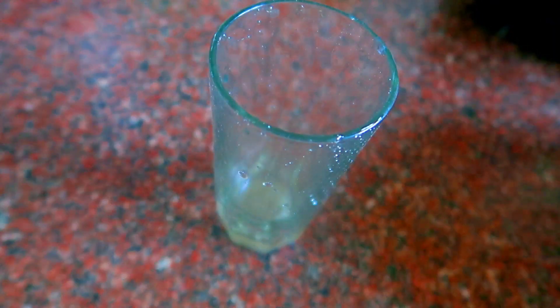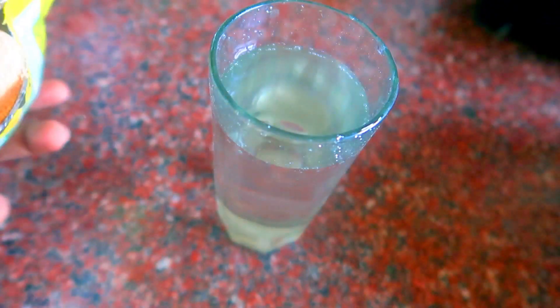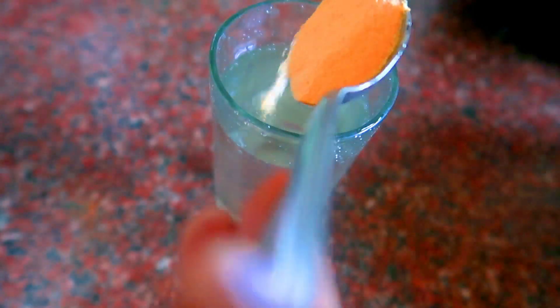You can use 200 ml cold water. You can use a glass of 2 tbsp. It is about 15 grams of tang with mango powder. You can mix it well. The tang with mango juice is ready.